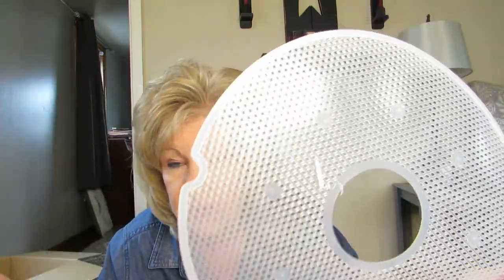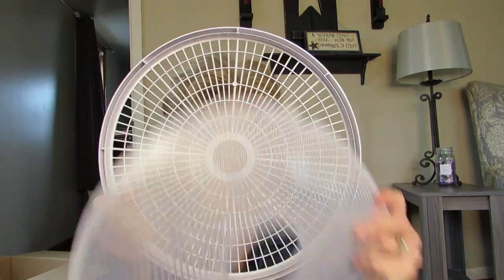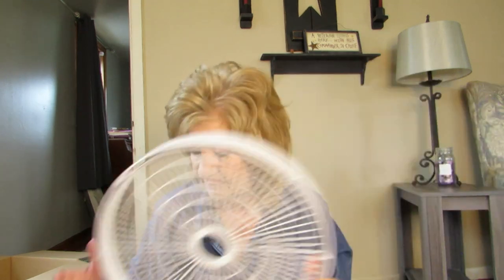Then there's another tray and these little screens. If you want to dehydrate peas or anything little that will fall through the holes, you put this screen on it and then they don't fall through the holes. That's what I've heard. Then there's another one — I'm making a stacking mess over here.